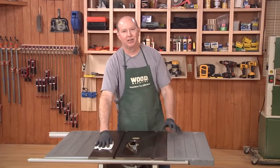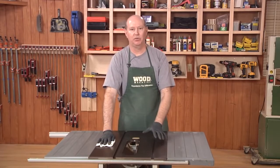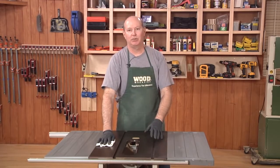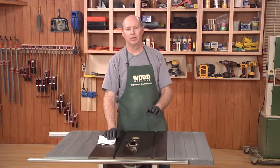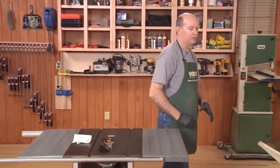Now our table saw top is clean. We've got the rust off and we've added a layer of protection with the BowShield that should last three to four months and keep us rust free. But those cleaners cost about fifteen to twenty dollars a bottle, so if you don't want to spend that, I've got another method using tools you've probably got in your shop already. Let's show you that on the jointer.